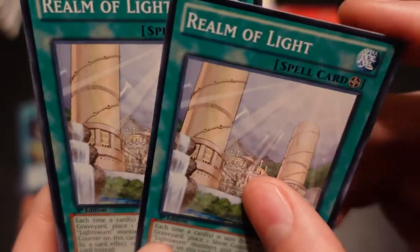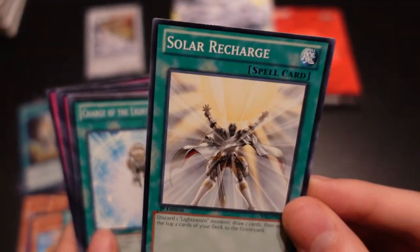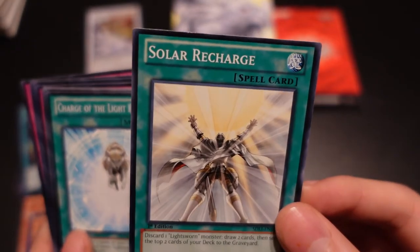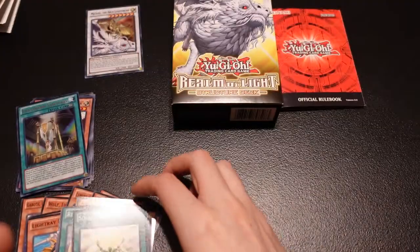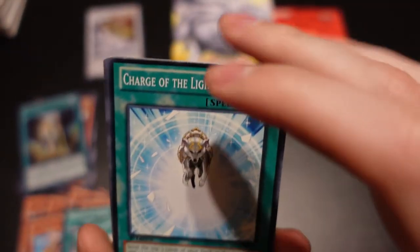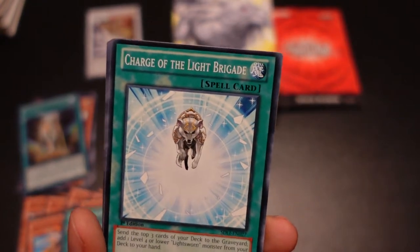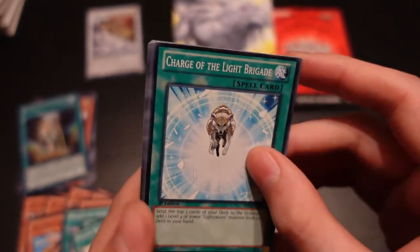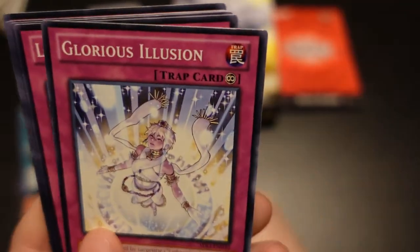This is one of the field spells for the deck: Realm of Light. Soul of Recharge — we're definitely going to want three of these cards guys. It's kind of like a Pot of Greed for the deck in a sense. You discard a Lightsworn monster from your hand and then draw two cards, and then send two cards from the deck to the graveyard. Charge of the Light Brigade lets you basically pull a card from your deck to your hand for level four or lower by sending three cards from the deck. Foolish Burial — we'll definitely want one of these in the deck.